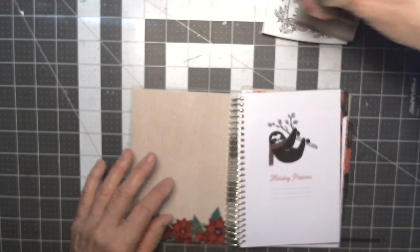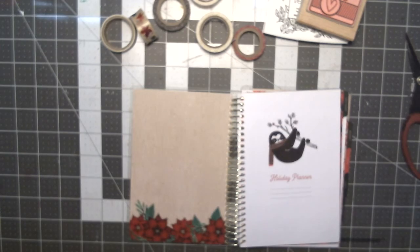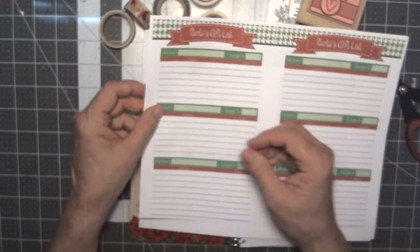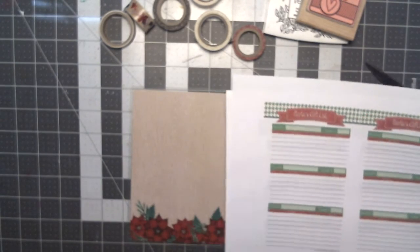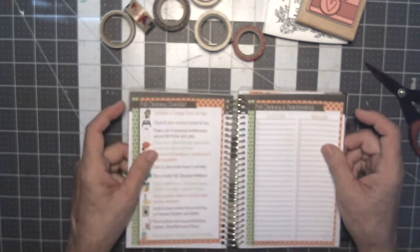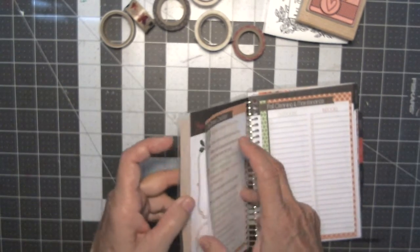I have printed out some pages that I may or may not use for my Christmas planner from Polka Dot Posey. I also printed out some pages from my fall planner, already cut them, and I didn't stick them in — I just put them in here with repositionable tape in case I need them. This first part is the calendar section.